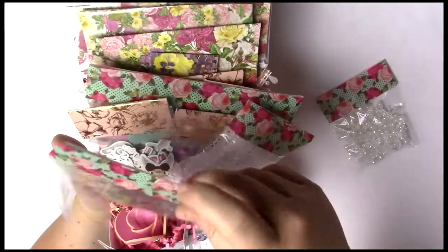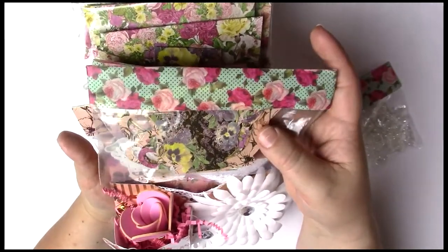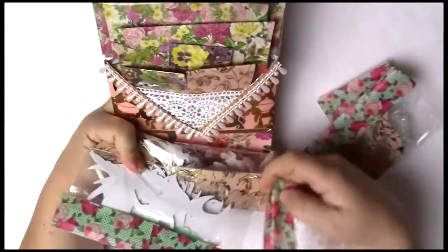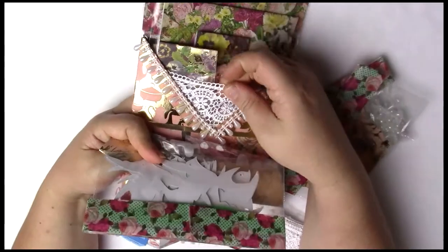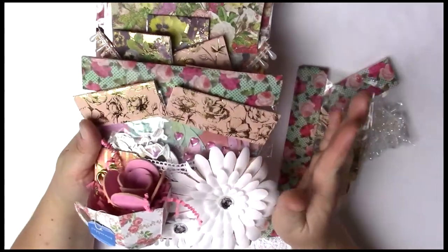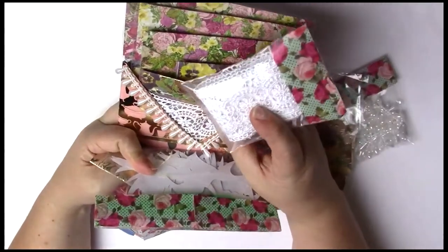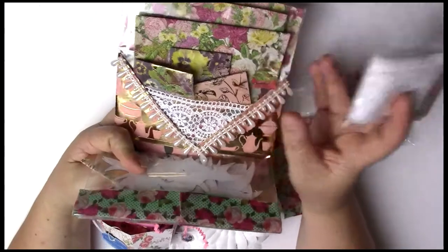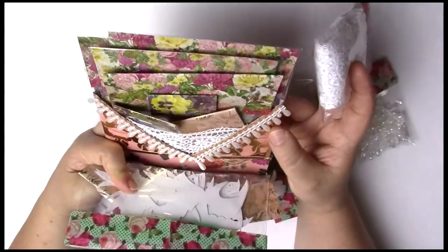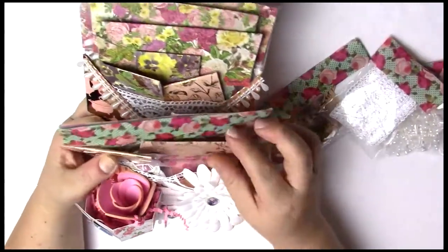These are just some die cuts that I cut out using my Silhouette — they are tea cups. Here is some lace. My whole theme was tea in the garden. I thought the lace was very representative of the fancy little tablecloths you would see, and the pearls because you would be all fancy while drinking your high tea in the garden. So that was my inspiration.